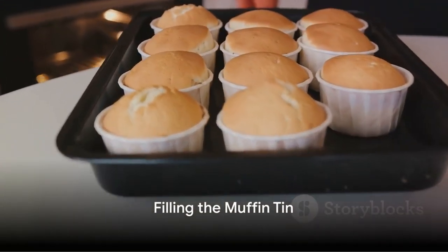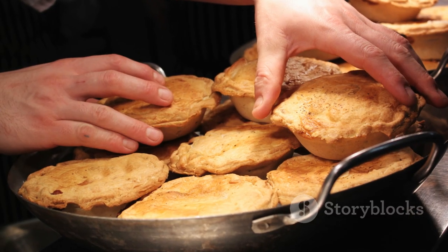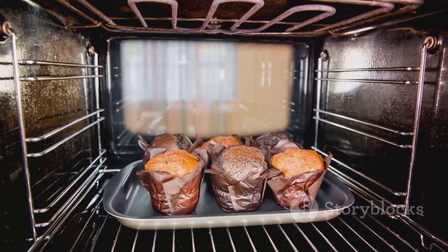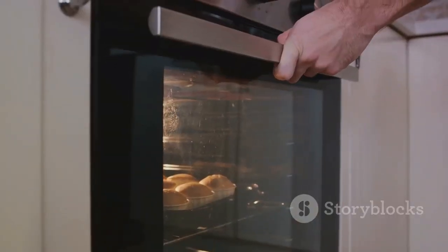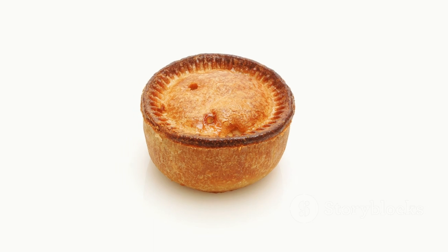With your batter ready and your oven preheated, it's time to fill your muffin tin. Pour the batter into each section, filling them about two-thirds of the way up. Then place the tin back into the oven and wait for the magic to happen. Resist the temptation to open the oven door — the puddings need a consistent high heat to achieve that quintessential rise.